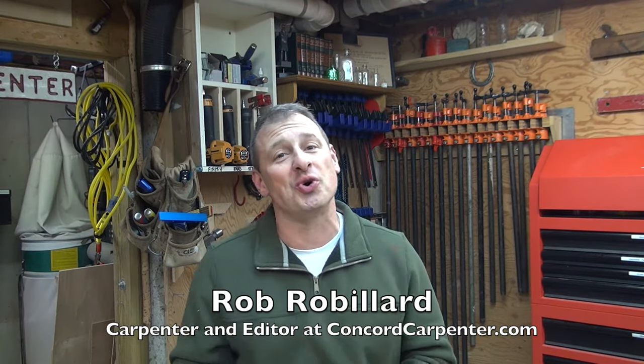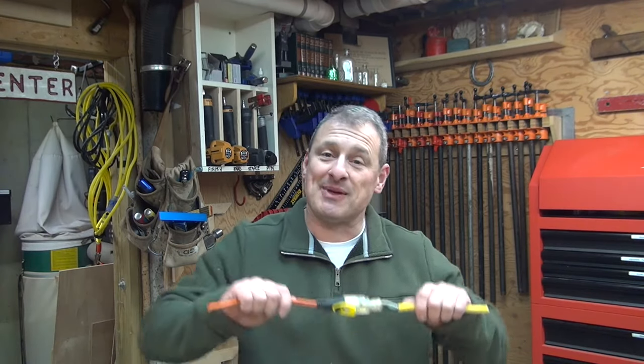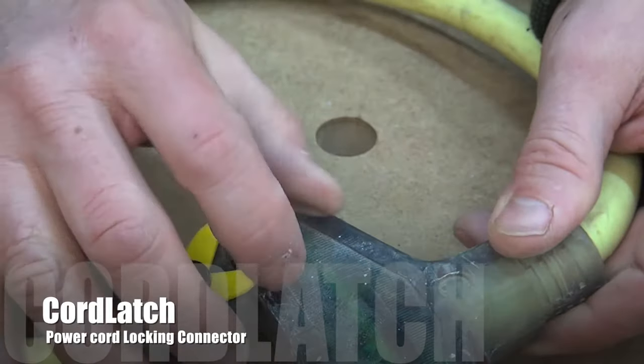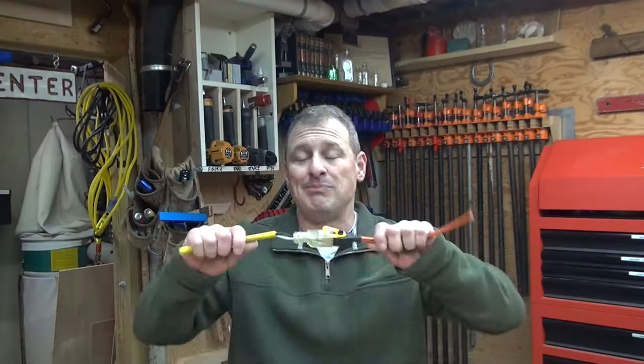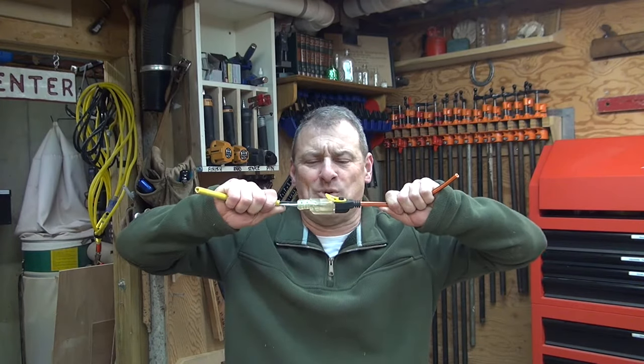If you're like me, you've been tying your power tool cords and extension cords together for years — maybe in a knot — to keep them from disconnecting and unplugging when you're trying to use them. There's a pretty cool new product out there called Cord Latch that allows you to lock together a power tool cord and extension cord, or two extension cords, without bending or tying them up, and it prevents them from pulling apart.